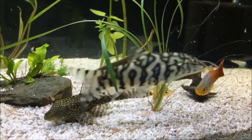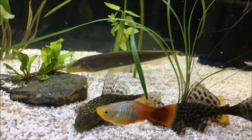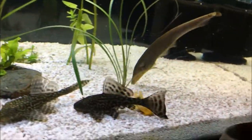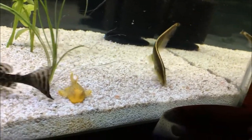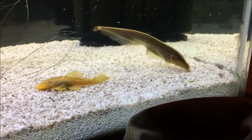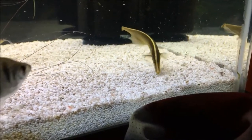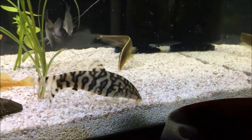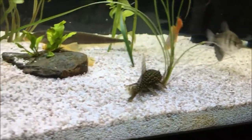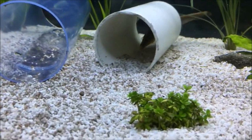This fish will pretty much eat the typical stuff you feed knife fish. It's going to want live or frozen foods and is not really going to take to flake foods, though some people have been lucky enough to get their knife to accept them. For the most part you're looking at brine shrimp, blood worms, and other meat-based foods that most knife fish prefer. This fish is nocturnal, so if you have trouble getting them to eat with the lights on, you can turn the lights off, wait until they get more active, and then drop in the food.